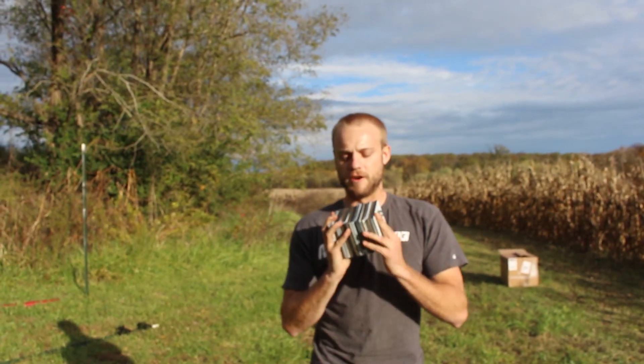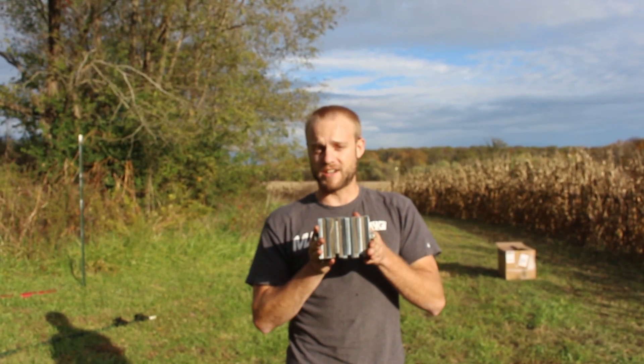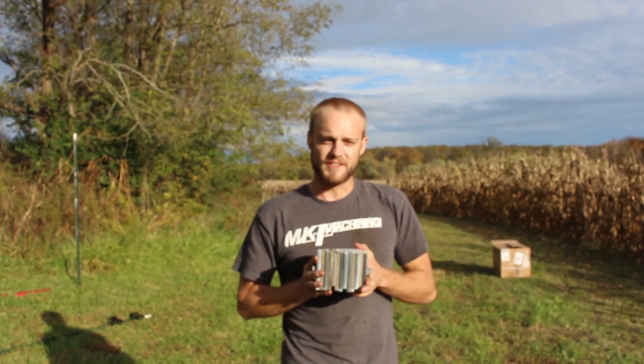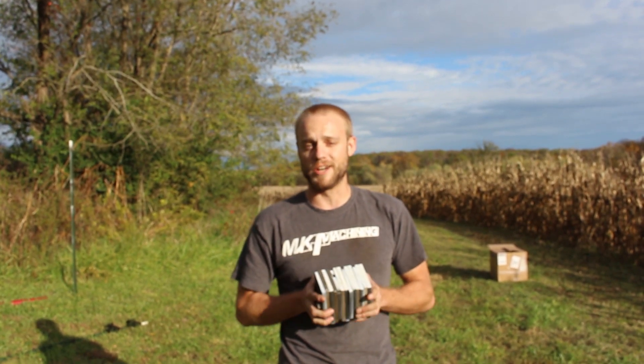We have 12 targets here. They're all four inch squares from the same steel. This is our AR500. We offer water jet cut targets, and there's also plasma and laser cut targets. There's a lot of contention whether that cutting method — whether it be water jet, laser, or plasma — makes a difference in target durability.